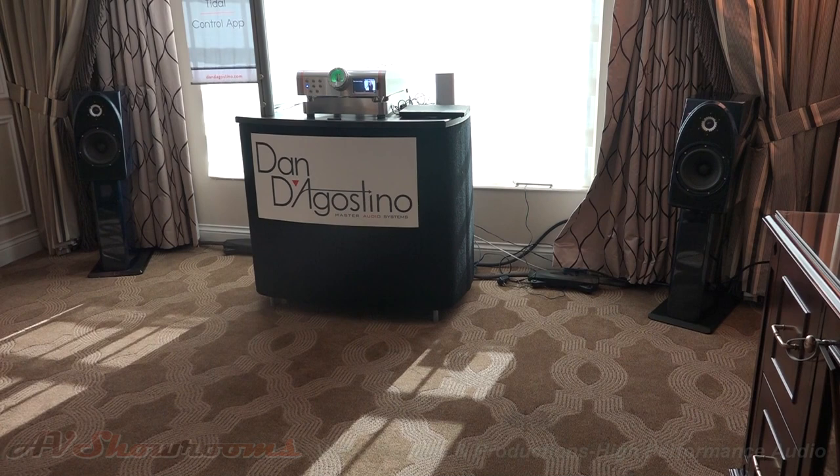Great product. Dan D'Agostino, Master Audio Systems, here at CES.